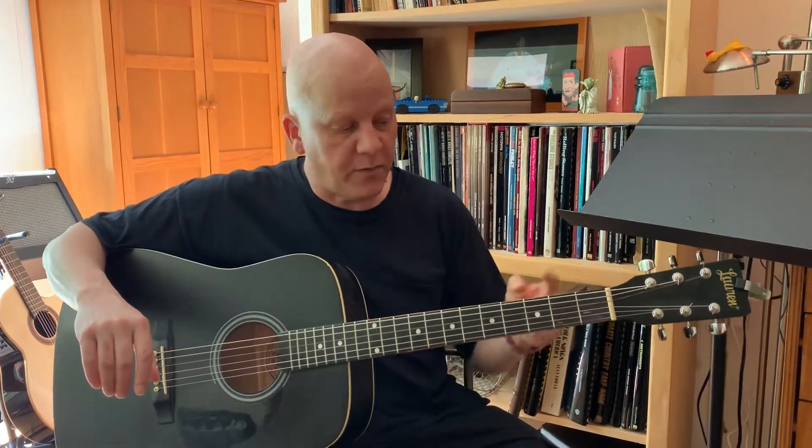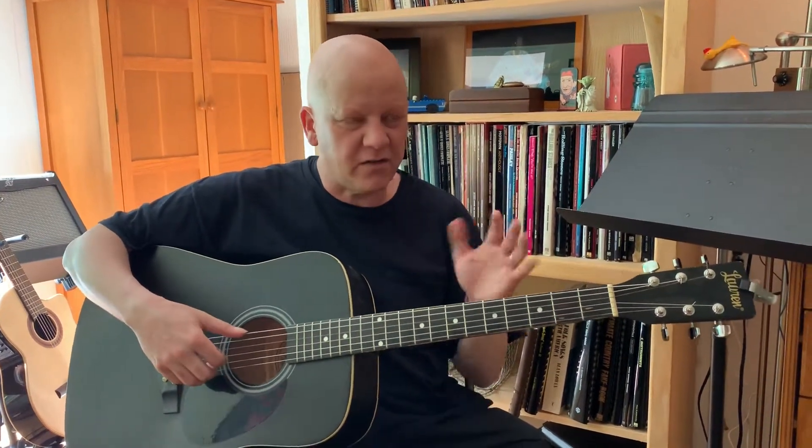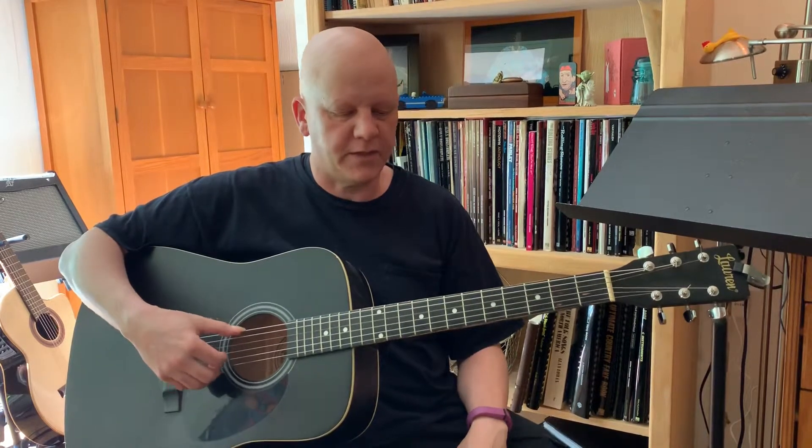The system of tuning we use in the West is called equal temperament — we divide the octave up into twelve equal parts, like the frets. But music is finer than that in general, which is why we like slide guitars, bent strings, good singers, saxophones — we can get to those notes that the frets are only approximating.